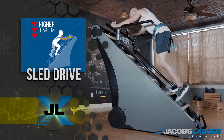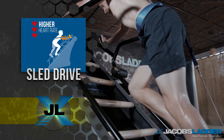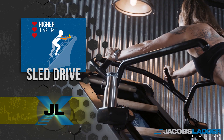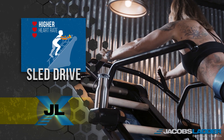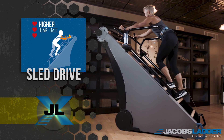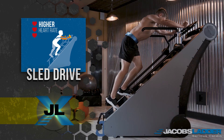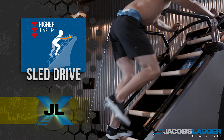The sled drive position is perfect for high intensity intervals as it engages the core muscles and begins to recruit the upper body muscle groups as well. In this position the user is going to raise their heart rate up quicker than the stand-up position, and the user will not only feel core muscle engagement but their quads will really feel the intensity.